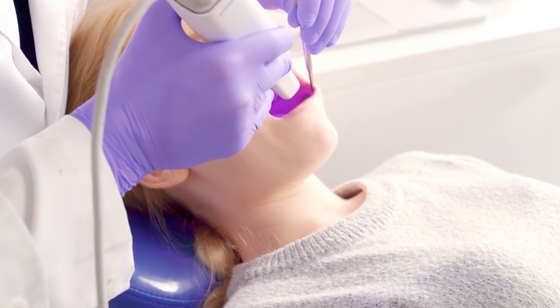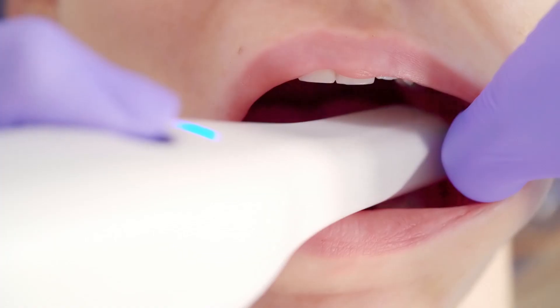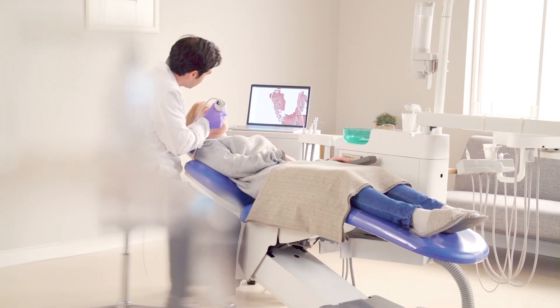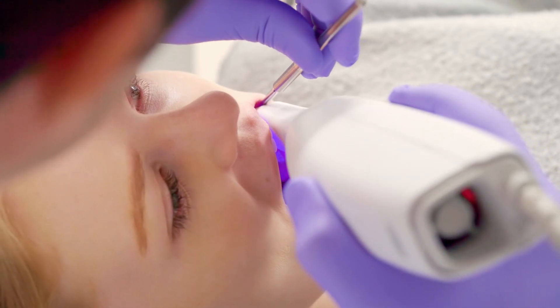Leave the days of discomfort behind you, with the lightweight body of the i500 and its accompanying small tip, allowing you to maneuver easily in comfort. Your patients deserve a more comfortable experience.